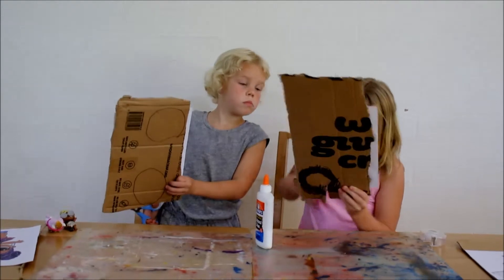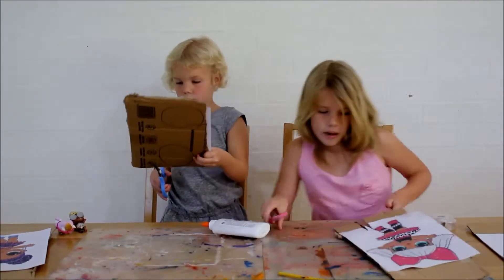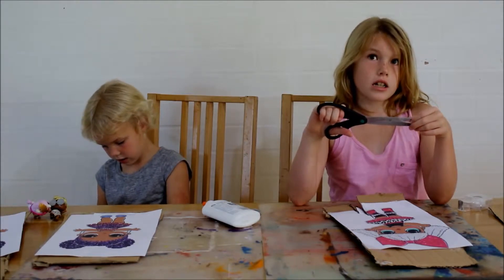I'm going to — okay, I need new scissors. Okay, we're just going to cut out these dolls and then we'll get right back to the camera.